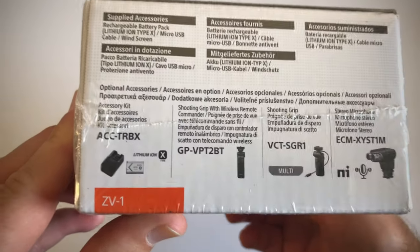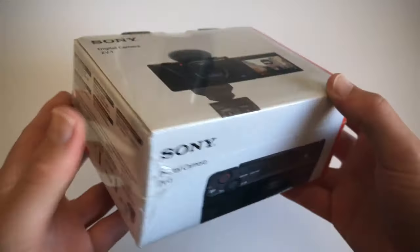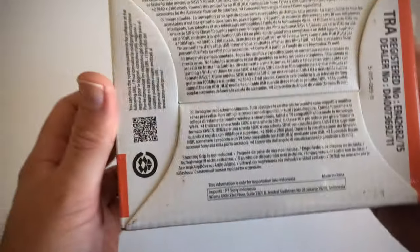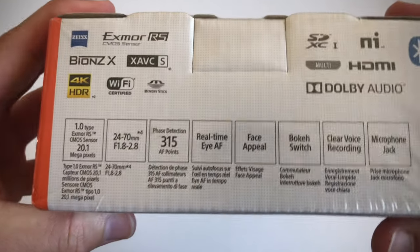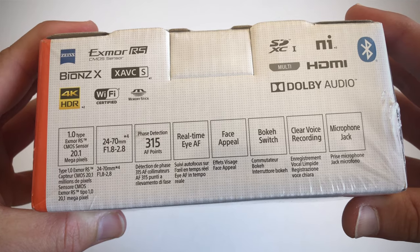Let's have a look on the side here. It shows us additional accessories. Then on this side we can see the top of the camera, and on the back it gives us a bunch of information. And on this side we've got all the details and all the formats etc.